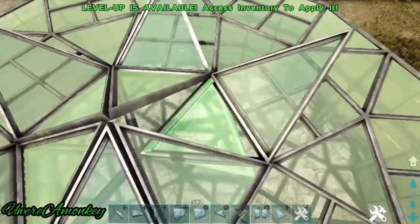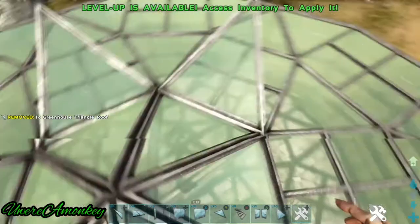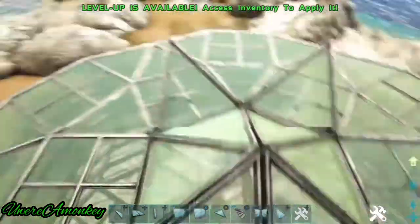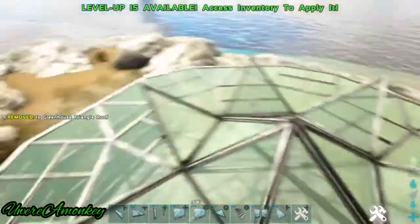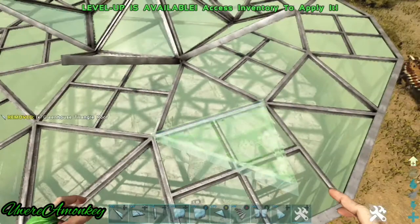I'm pretty sure everyone has the same issues with these triangle roofs — they just don't want to snap where you want them to snap when you want them to snap. Now we'll start on the second row out.